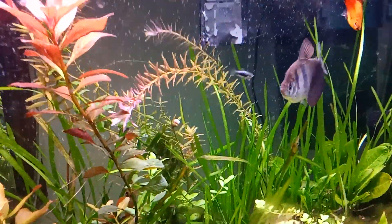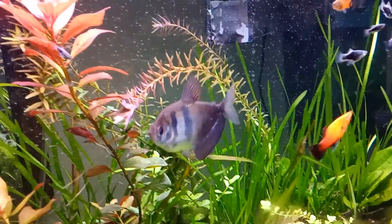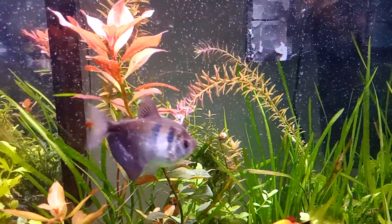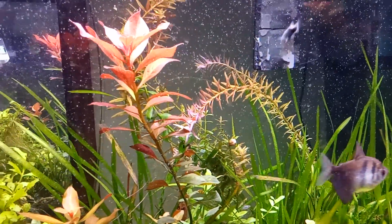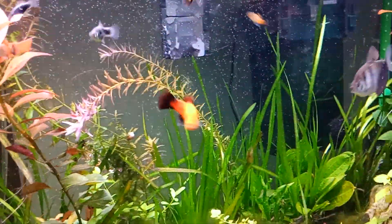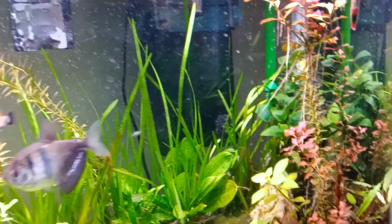Hey folks, I came up with another idea to disperse the CO2, and yeah, it really works well — only the tank is loaded with little bubbles.